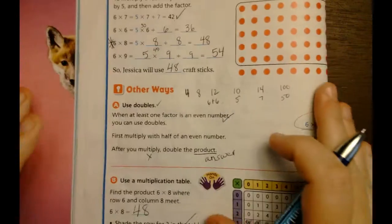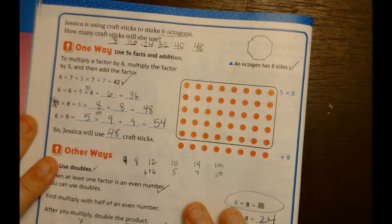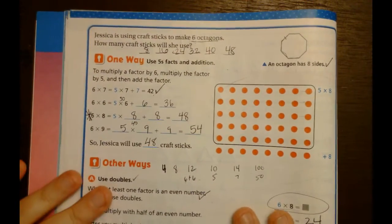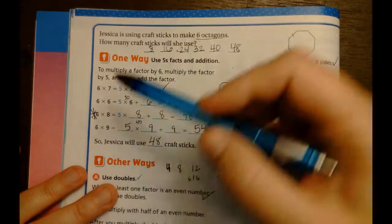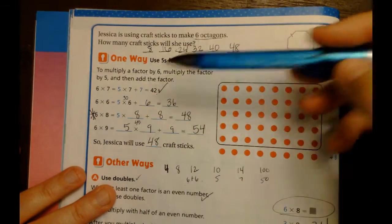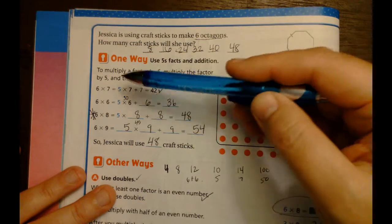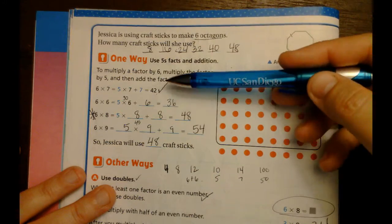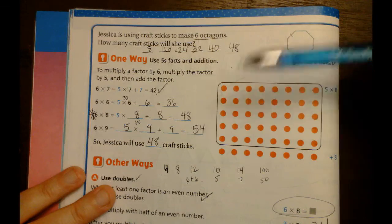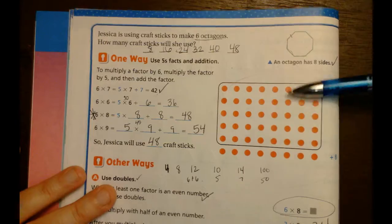Alright, jumping on to page 148. Now page 148 might be a little tricky for some of you because there's a lot happening here, and I want to talk to you about this ahead of time. This is going to be a pattern and you're going to be doing the same steps but just adjusting for the numbers they give you - it's going to be the same pattern. I'll tell you straight up this is not my favorite way, but for some of you this is where you need to be.